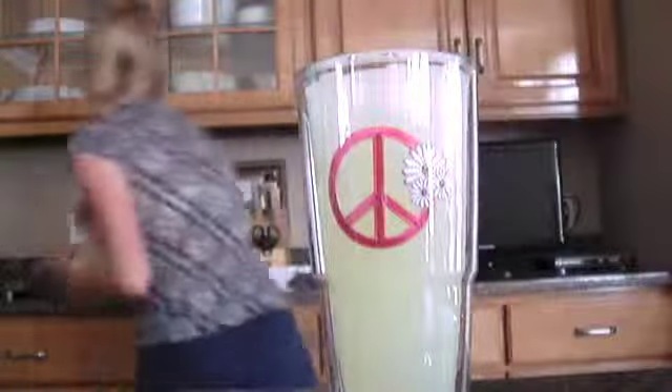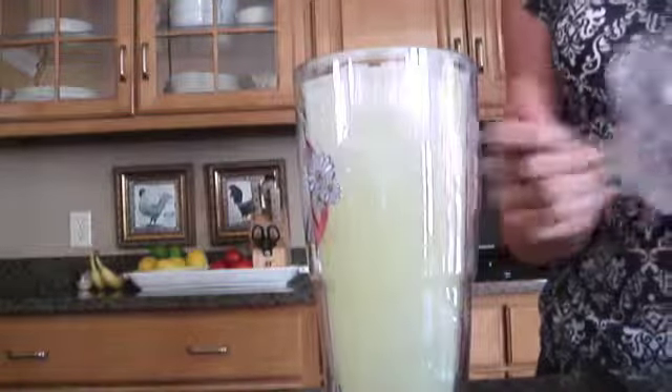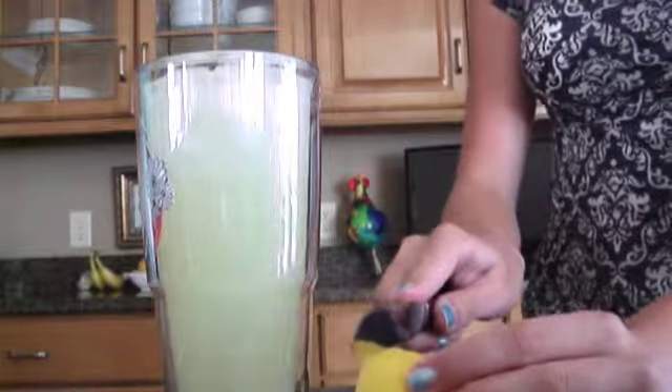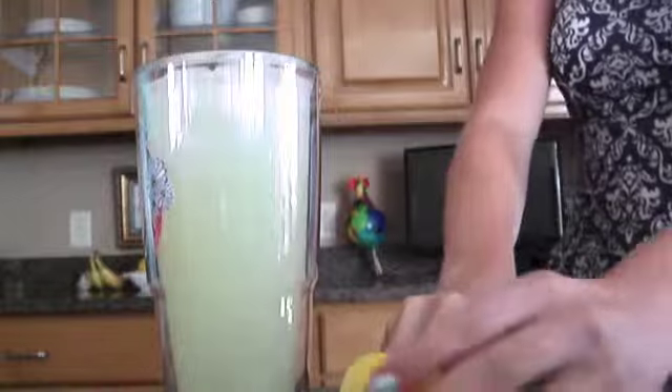Now you want to use some lemon — I'm grabbing a knife. I just dropped the lemon! So you'll just want to cut some lemon — I would do about two slices. This is to make it look pretty but also to give it some more lemon flavor.